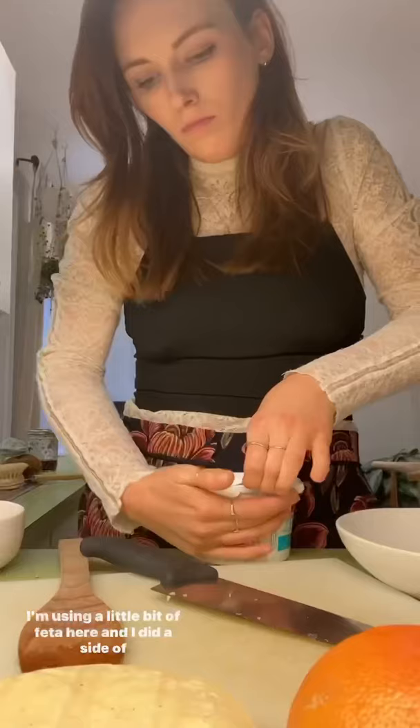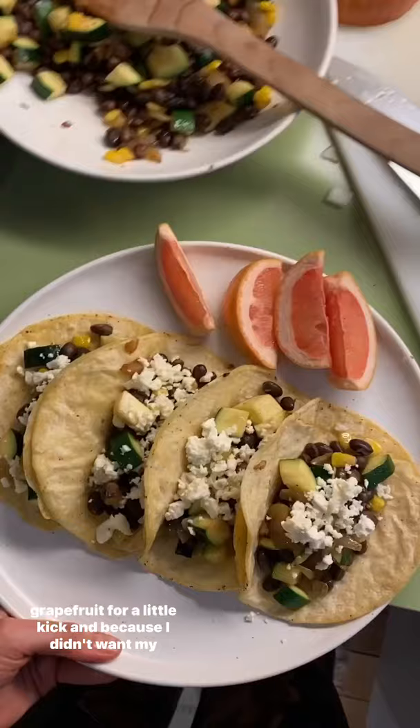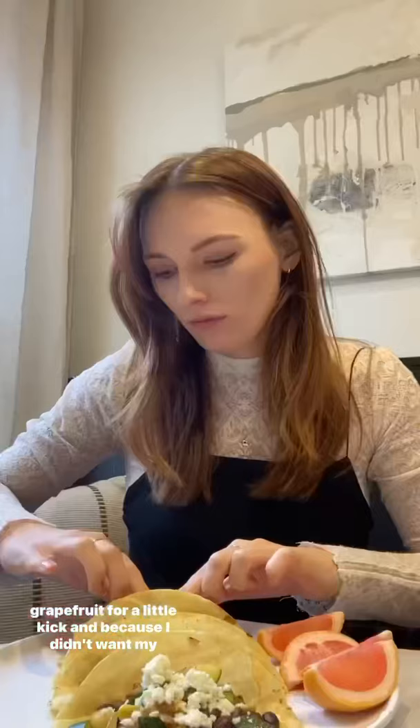Black beans — I'm using a little bit of feta here. And I did a side of grapefruit for a little kick and because I didn't want my grapefruit to go bad. Make sure we don't make food waste.